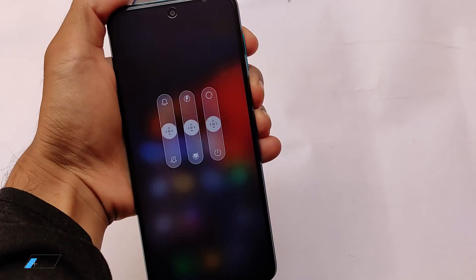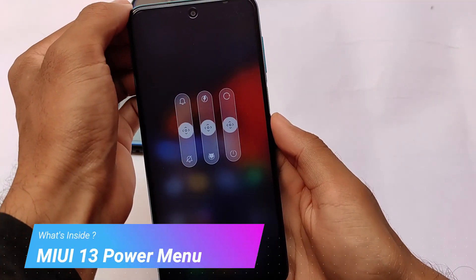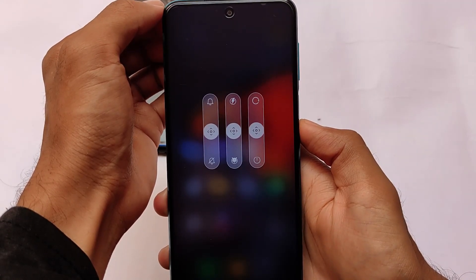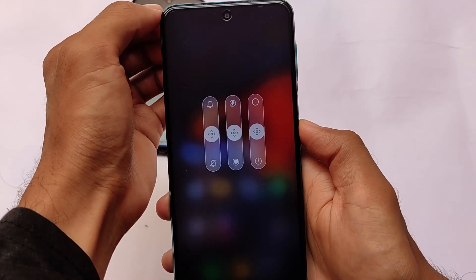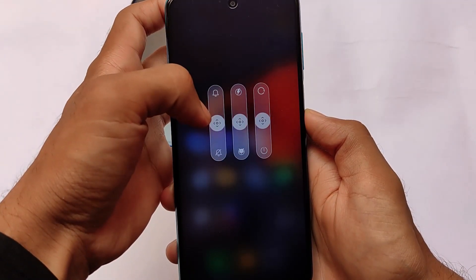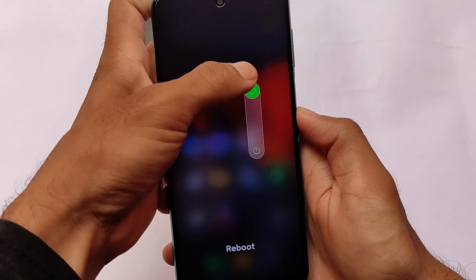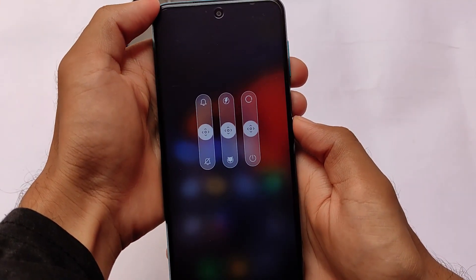It also comes with what appears to be a MIUI 13-style power menu, which looks very good. It has unique icons for reboot, fastboot, bootloader, ring mode, silent mode, normal reboot, power off, and recovery mode — all present without needing to enable extended power menu in settings.